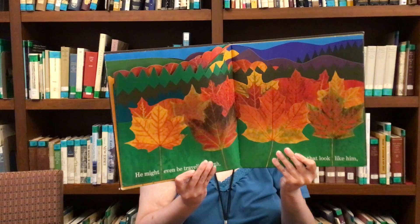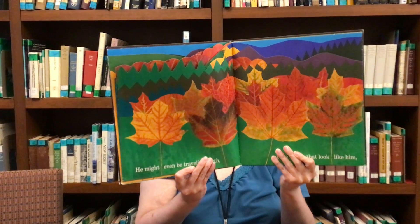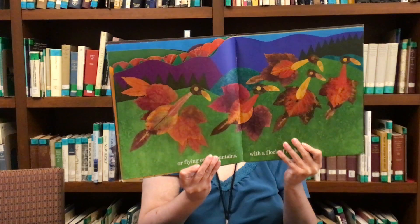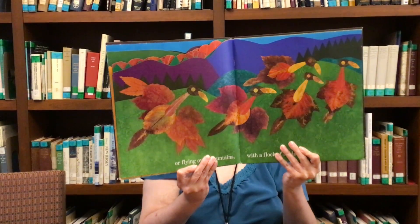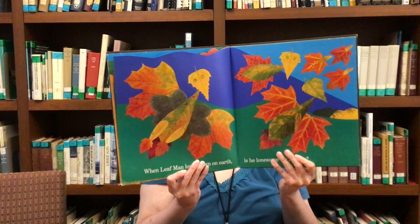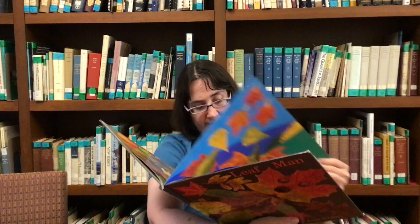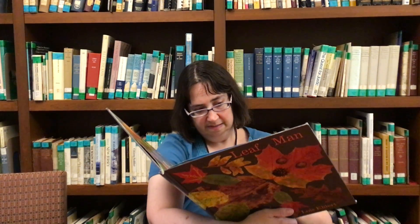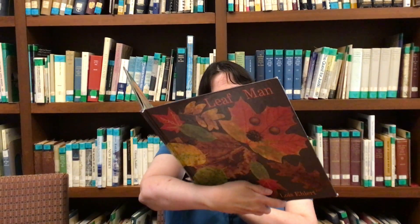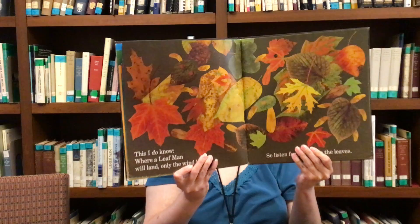He might even mean traveling north, above the leaves that look like him, or flying over the mountains with a flock of birds. When Leaf Man looks down at earth, is he lonesome for a home? This I do know: where a Leaf Man lands, only the wind knows.